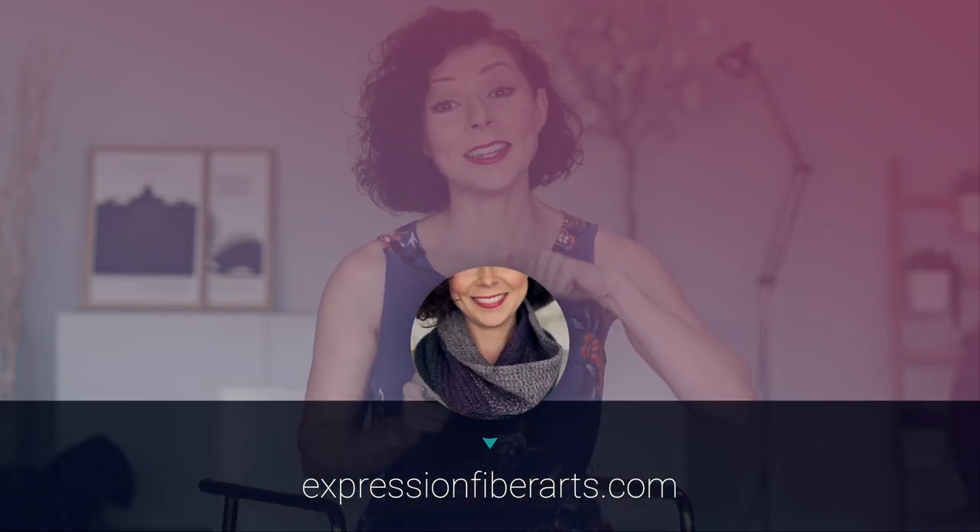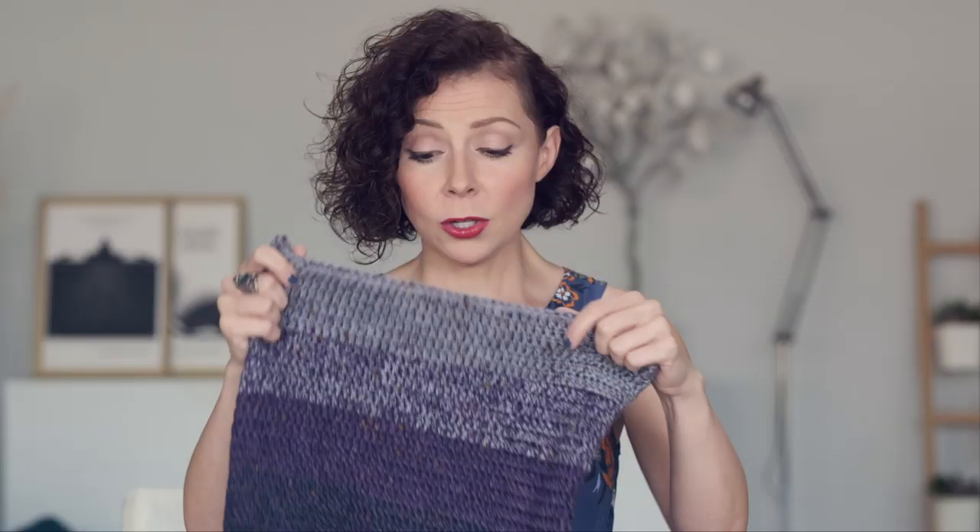You can download the pattern for this beginner-level crochet cowl at the link in the description box below. To create the cool gradient effect in this cowl pattern, we actually held two strands of yarn together — it's called marling. If you'd like to learn that technique, just check out our Little Lola Cowl tutorial.